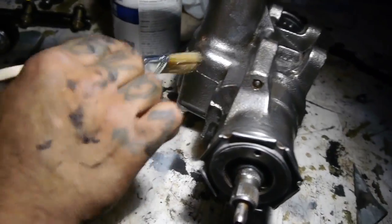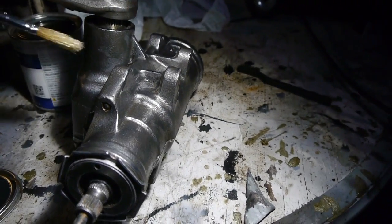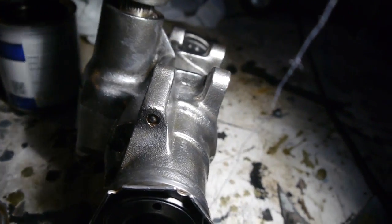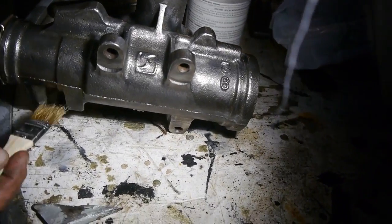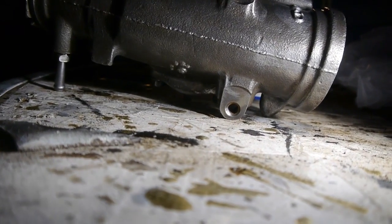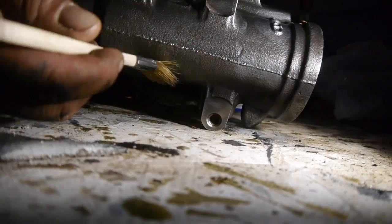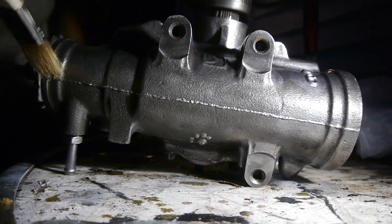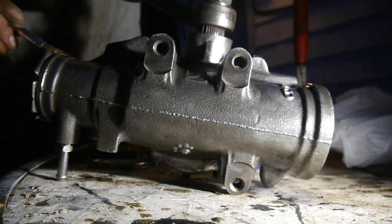Once you start going over it, you start to feel it getting tacky in certain places — it's pretty much starting to settle. Once this side is done, we'll go ahead and turn it around. I'm going to let this side settle up real nice overnight and come back in the morning and give it another go. For the pitman arm we're just going to mask it off and paint it — I'm lazy, I don't want to take it off. I hope all that grease I removed doesn't kill it.